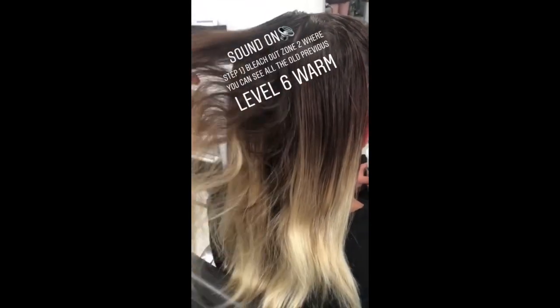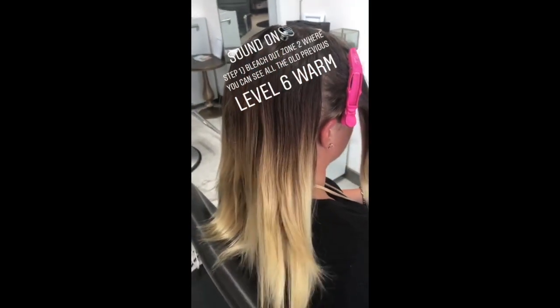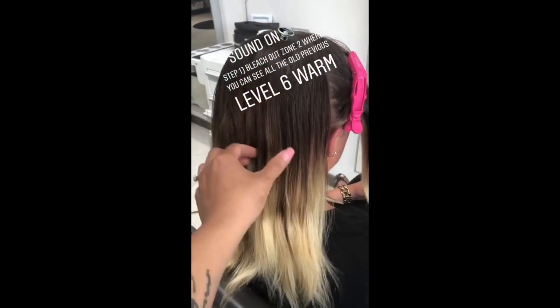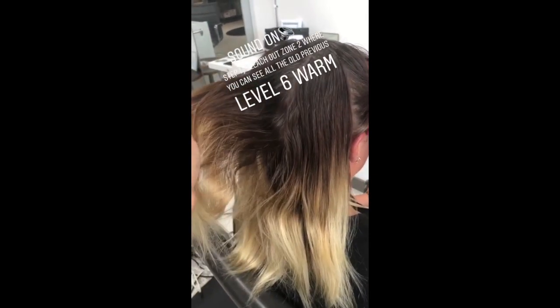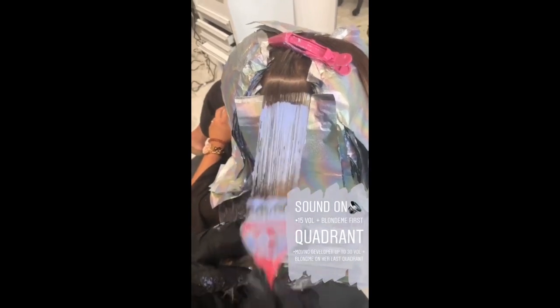Surprise — my balayage client turns out to be a color correction. So what we've got to do first is go out and bleach out the zone two. There are all those bands. I started with 15 volume Blondme on her back quadrant.